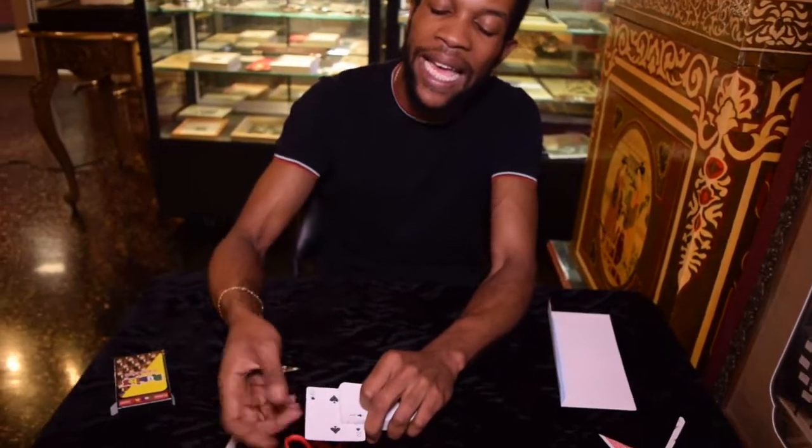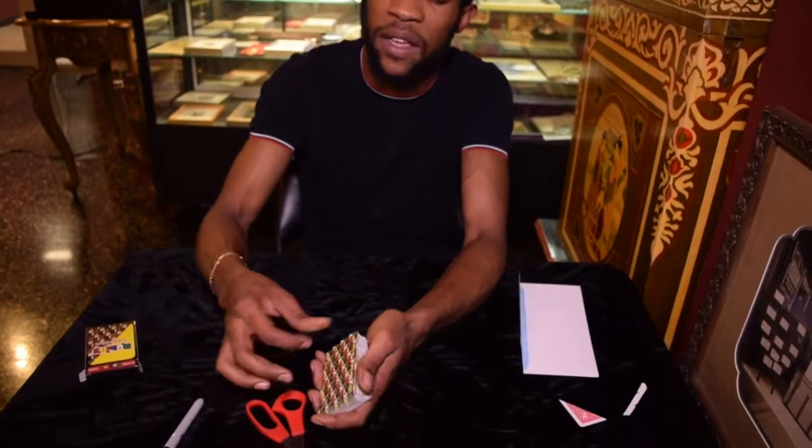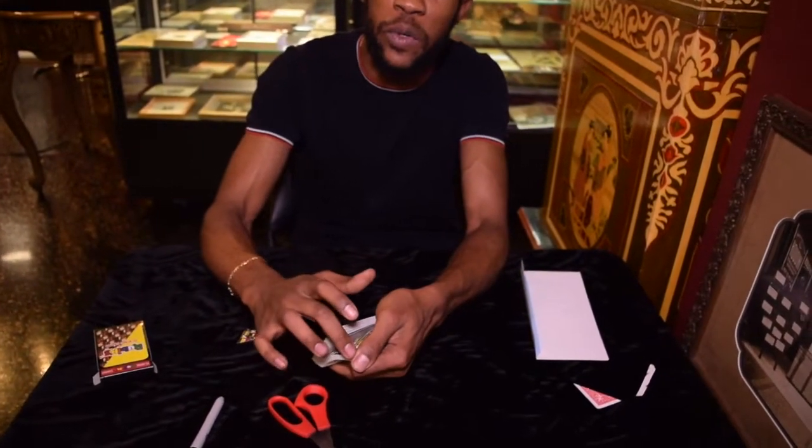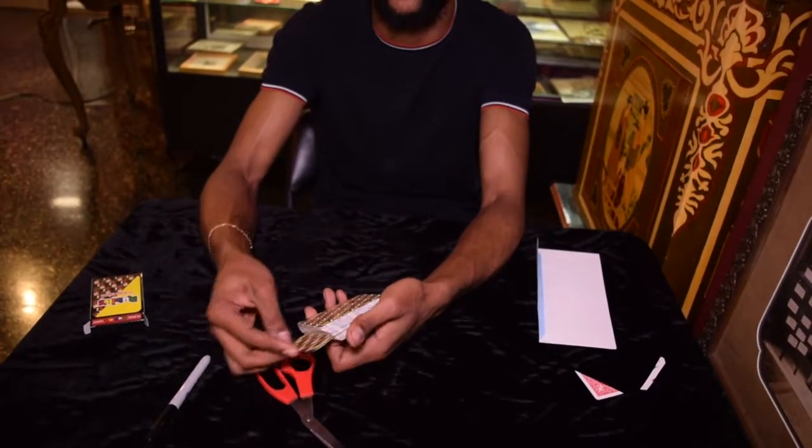So I have them sign it like that, and you just grab the edge and flip it back down. At speed, this looks really smooth because you can take the card, have them sign it, and put it back down. They never suspect a double lift.